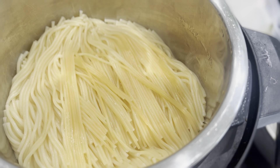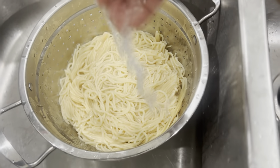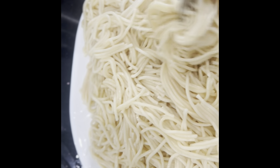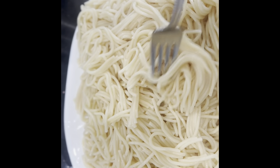Now we are going to drain in the pot. Put the water to drain on one plate. I am going to add the noodles to the oil.